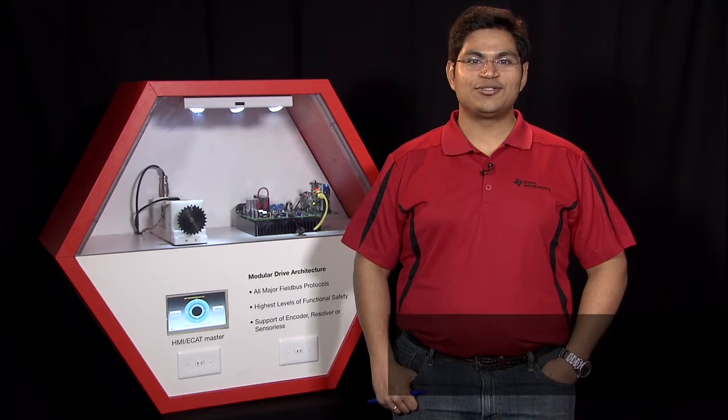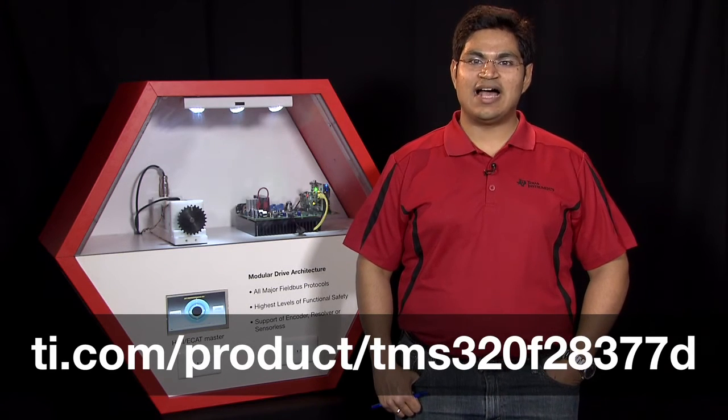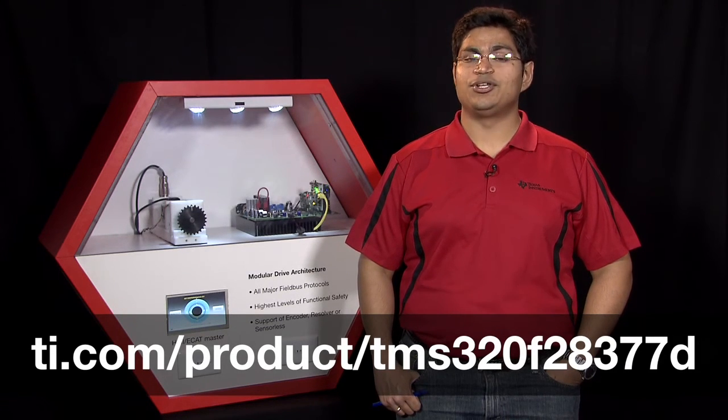We look forward to your interest in this solution. For further information please visit ti.com/product/TMS320F28377D for more information on the new dual core control MCU. Thanks for watching.